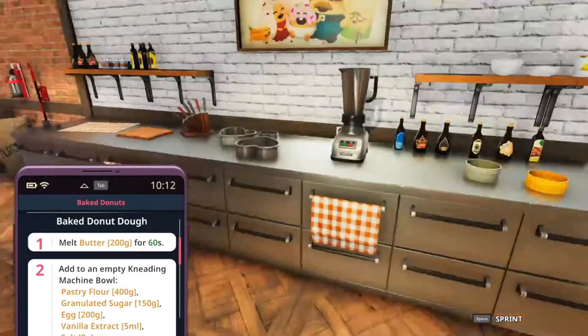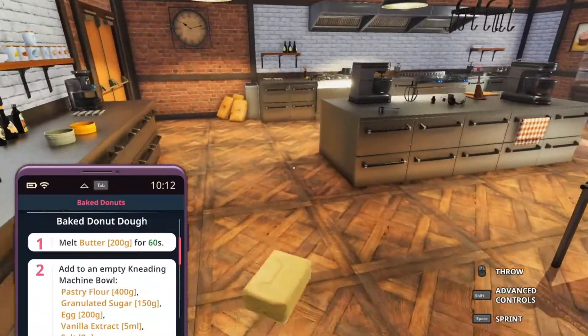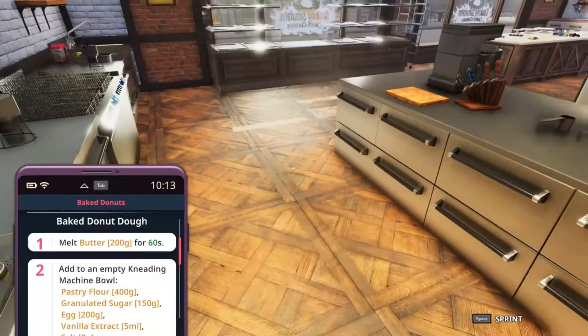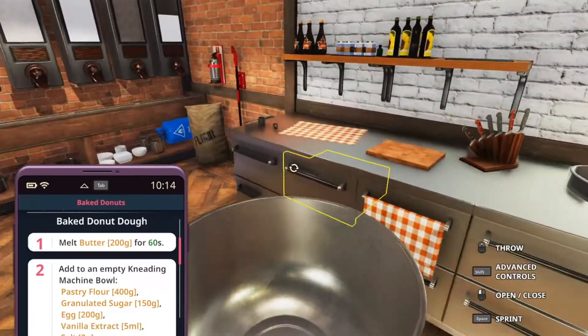But what's the point in doing that? We're going to get 200 grams of butter first, and we're going to melt that for 60 seconds. Let's get this one as well — one minute on the clock. While we're doing that, we're also going to get step number two done.